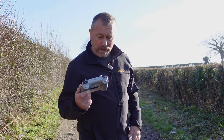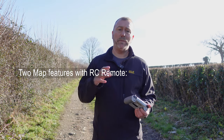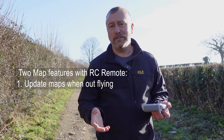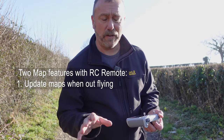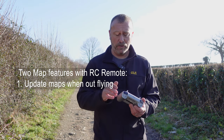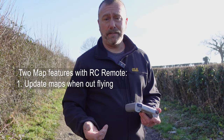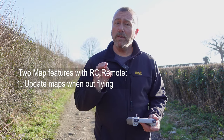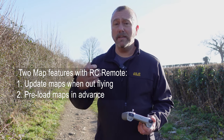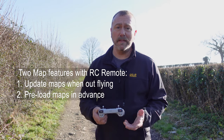A very quick video today. I had a message from a subscriber who was struggling to update their maps when out in the field. Obviously with the RC remote you're not connected to your phone, so he was struggling with the maps. What you may not be aware of is that you can actually pre-load the maps in advance — you can cache the maps before traveling out to the location you're going to be flying in.